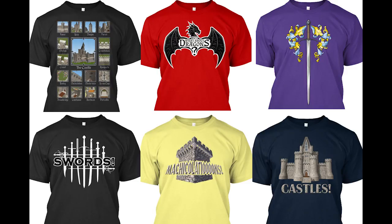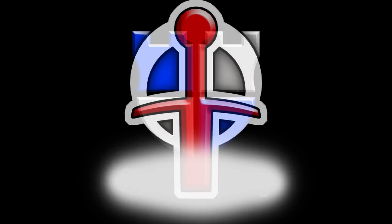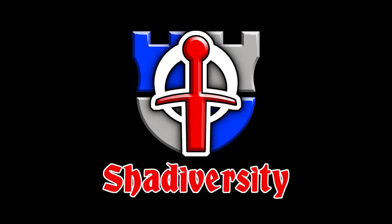Get your medieval geek on with Shadiversity t-shirts, available through Teespring, link in the description. Greetings, I'm Shad, and I want to talk a little bit about classical era swords.